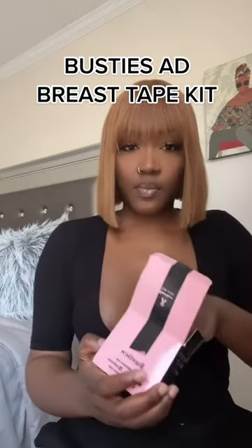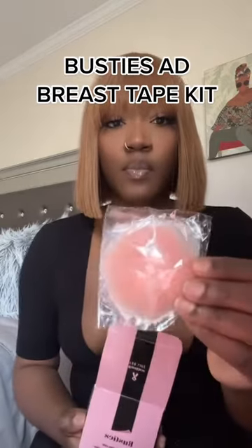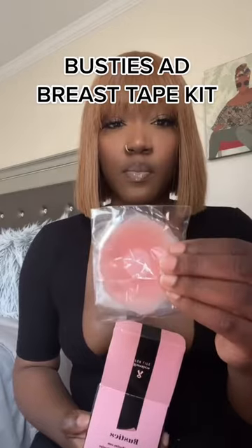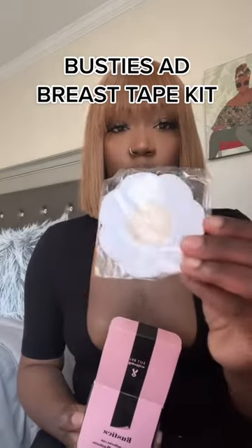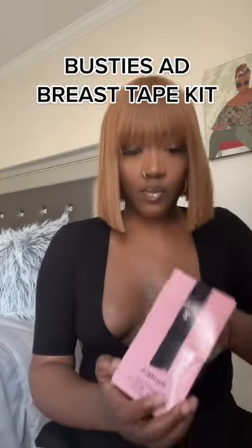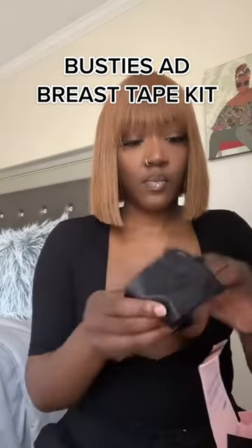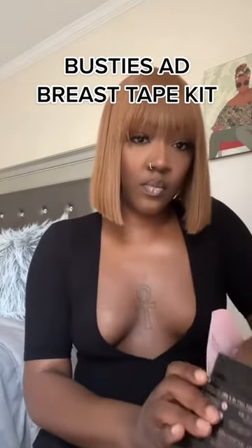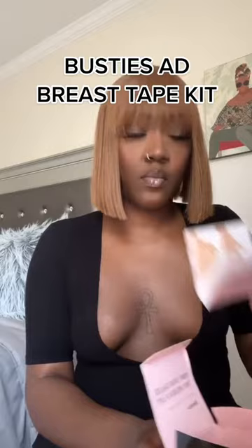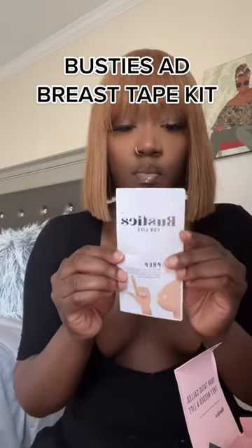This stuff, baby — my girls might not be that big but it did what needed to be done. So they sent me this kit — it comes with breast covers, those silicone covers that I just showed, the breast tape of course, and then they sent this silk bag which I thought was really cute to put the items in. It also comes with a pamphlet which gives you step-by-step instructions to make it pretty easy for you.